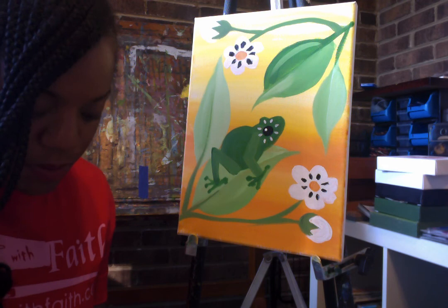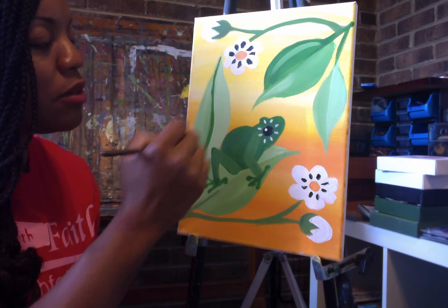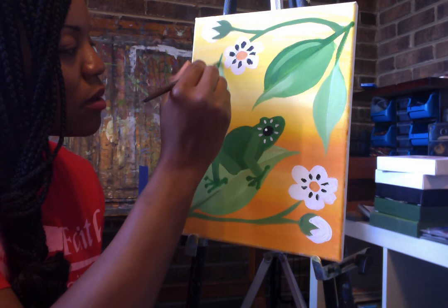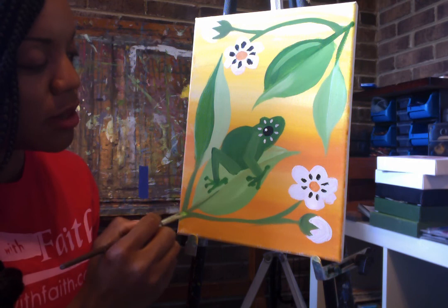The last thing we're going to do is go back over our leaves to make sure that we have the contrast we want. I noticed that on one of my leaves it could be a little bit darker, so I'm going to go back and make this side a little bit greener. I kind of want it to match the color of my frog. I like that a lot better — so I have the two tints of my leaf.